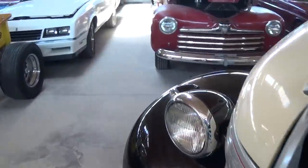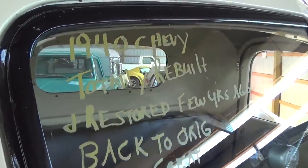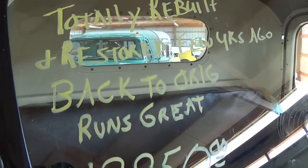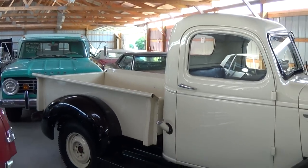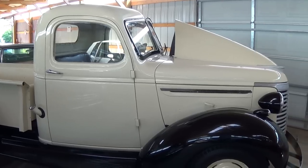Here let's go ahead and check out the specs on it. Once again it's a 1940 Chevrolet — totally rebuilt, restored a few years ago, and it runs great. It really is a nice solid looking truck, very impressive. I like that they basically returned it back to original. Well anyway guys, hopefully you found that one interesting. I'm going to keep looking around and see what else they have. I'll see you later. Bye.